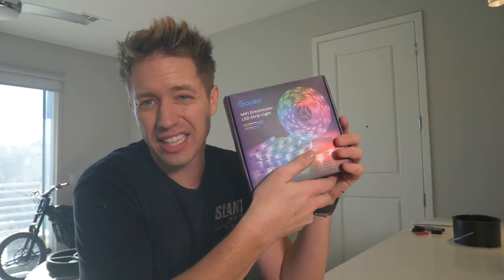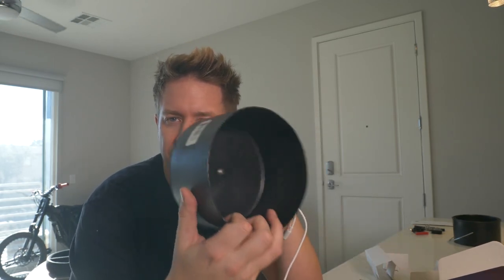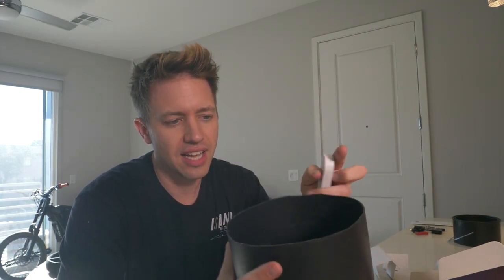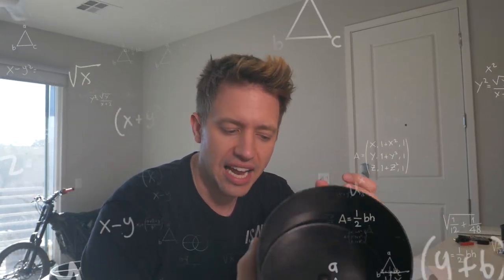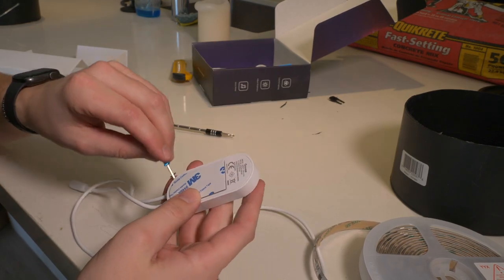So we have this Govee kit — just a regular one, about $24. It's got 16 feet of lights and a little control module. We're actually going to desolder some of these buttons and repurpose them, putting them at the top of our build. The controller should let us put the buttons flush into the concrete. I have no idea how all the components work, but let's open this up with a screwdriver and see.